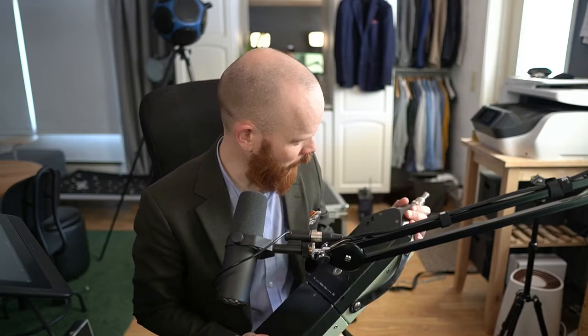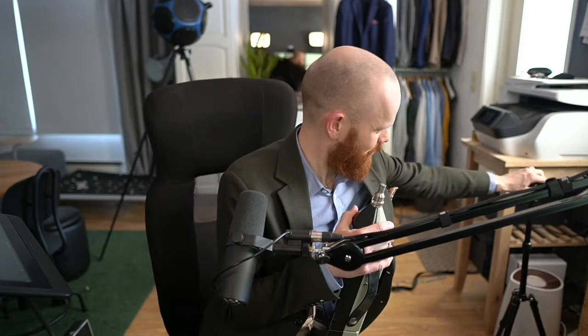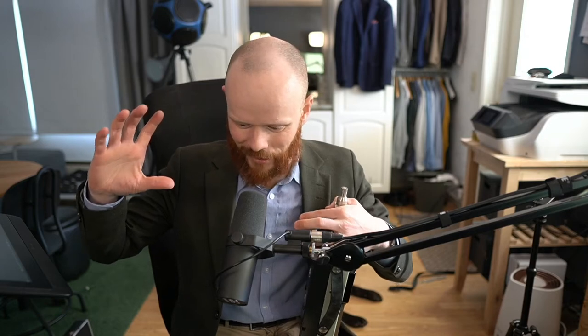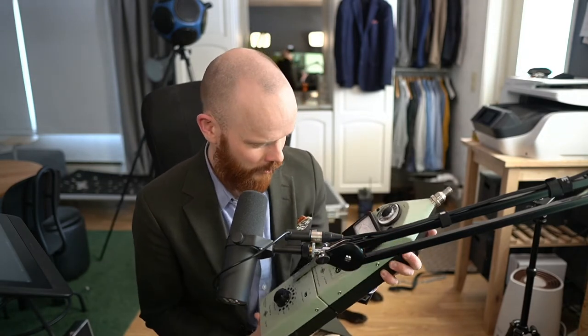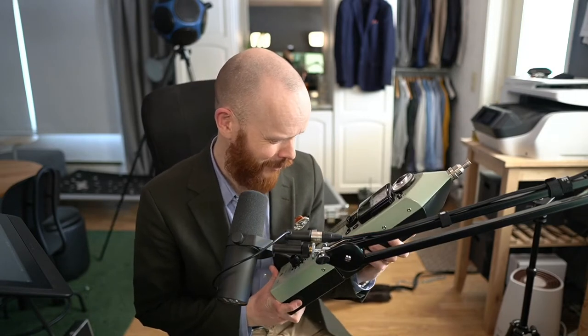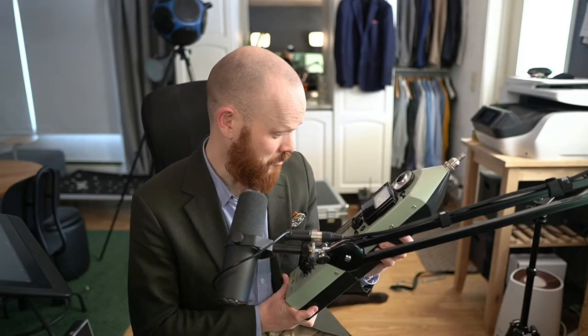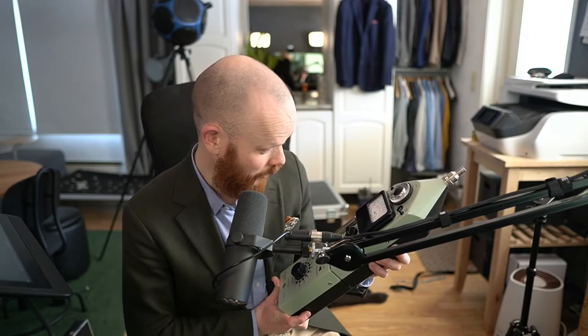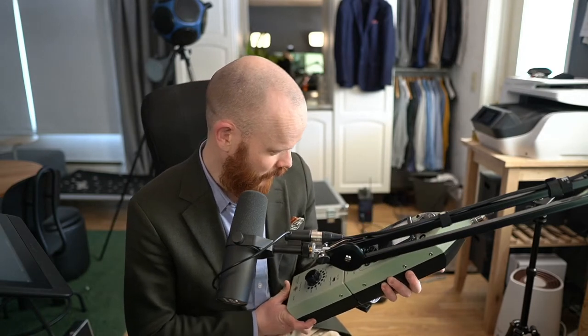I wonder if you can mount it on a tripod. This one looks weak — I think you'd need one of those huge strong tripods like the telephoto photography lenses use. Actually, the selfie stick thing is probably a good idea with this one, with an extension cable. And it can measure A, B, C and D weighting — that's a bit interesting.